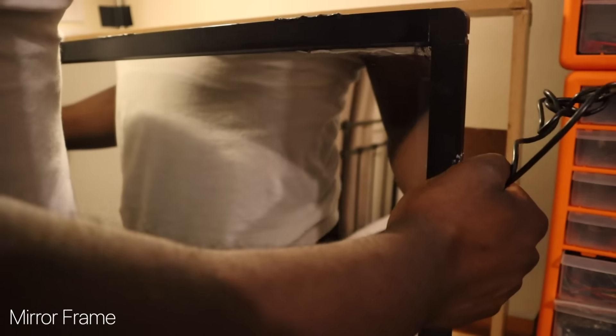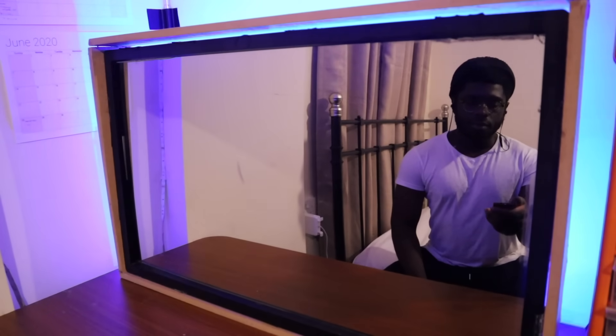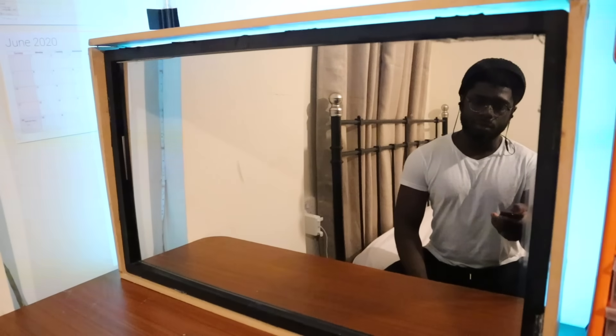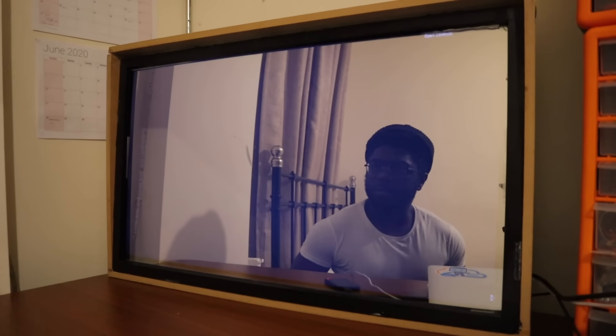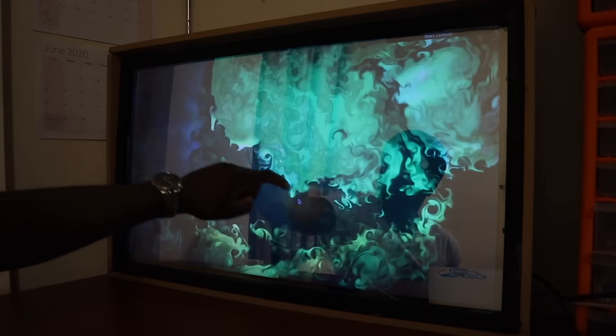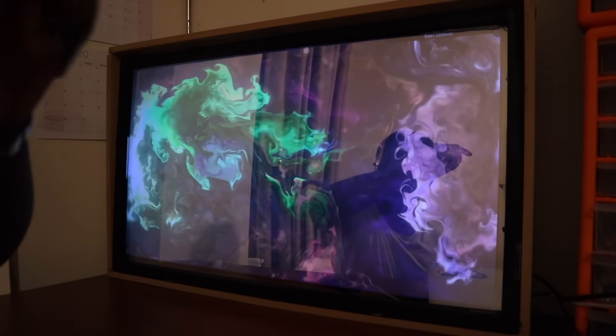The next part was the assembly of the 32-inch monitor into the wooden frame. I was playing around with the different LED settings to find the right color — it turned out purple was a good fit for the room. I played around a bit more with the responsiveness of the IR frame, and I was really happy with it because this will make a really responsive smart mirror.